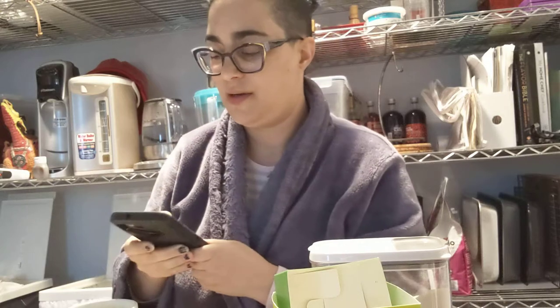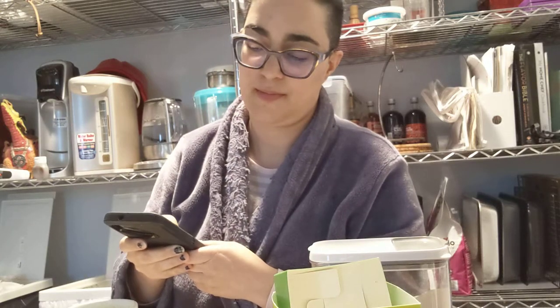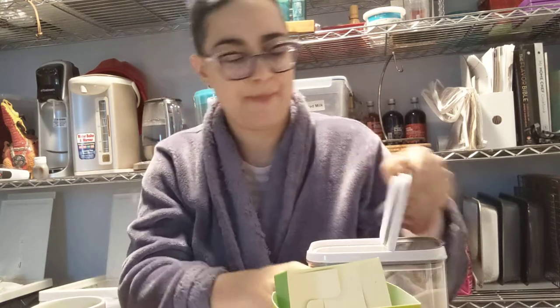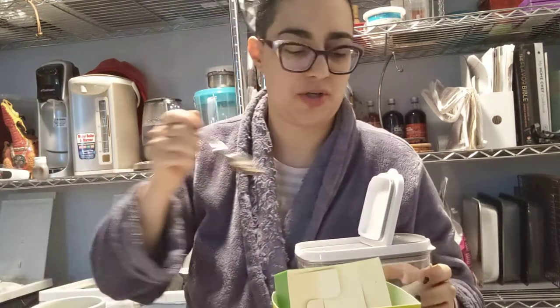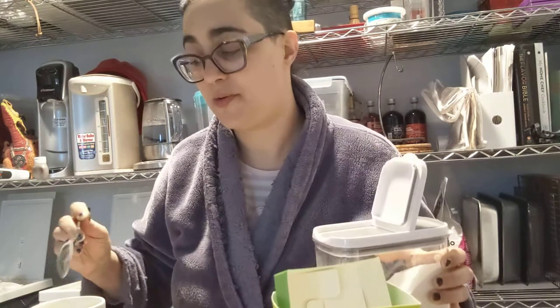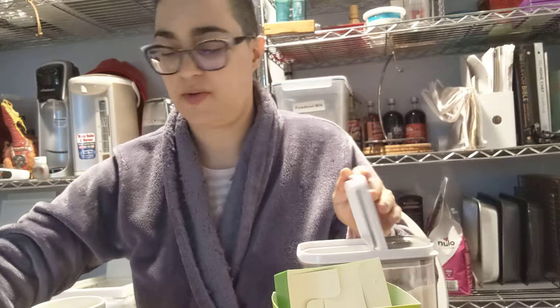Smells like nutmeg and cinnamon. Tastes like green tea — cinnamon, sweet. A tiny bit of bitter in the aftertaste, but not really too much. I'm going to add a little bit of milk powder, make it into a latte.